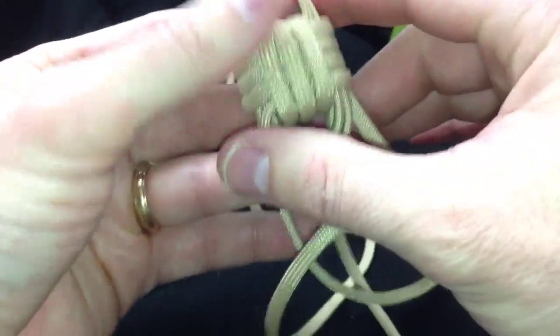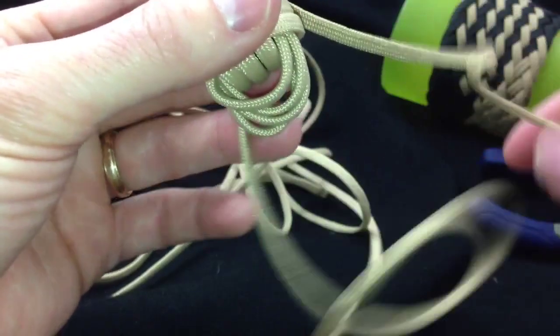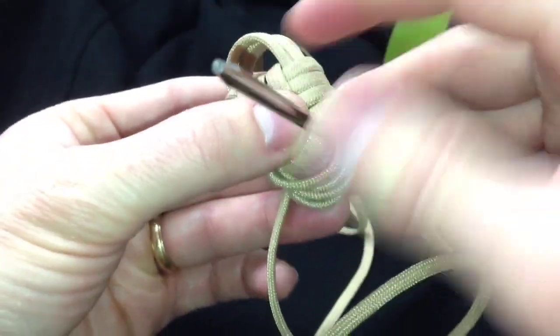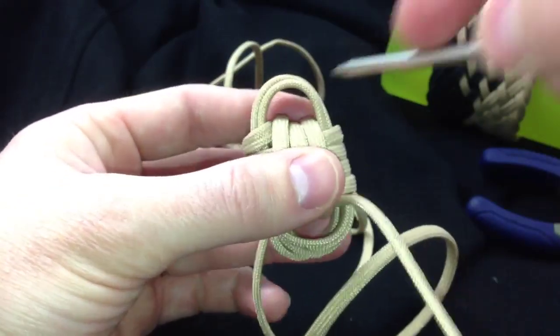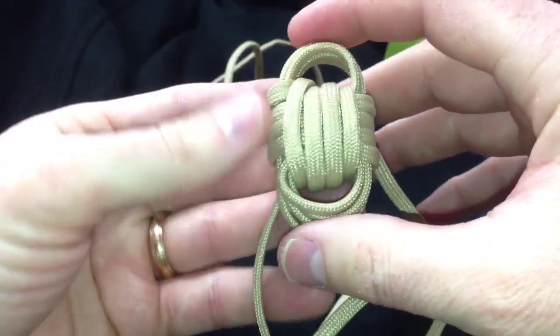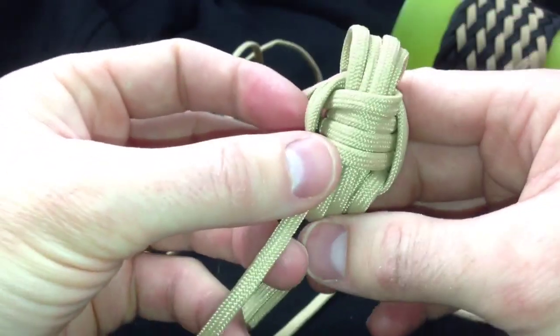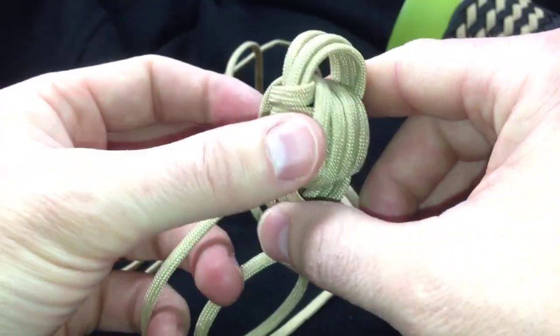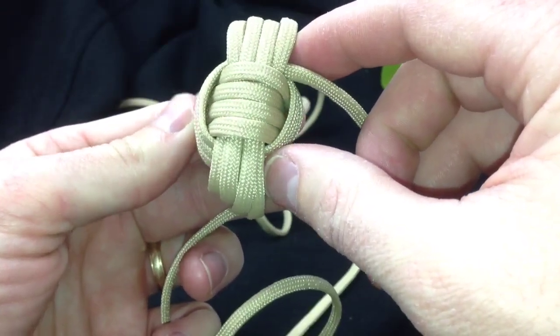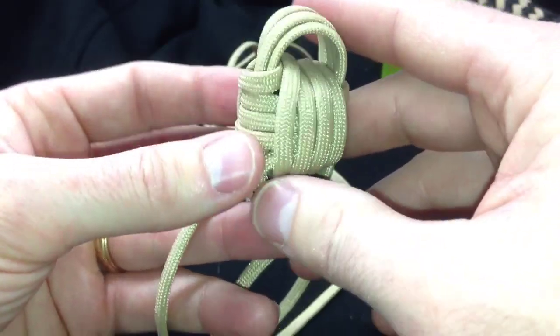You can use the jig, obviously, for any size monkey's fist, small or large. But since I started tying them this way before I used the jig, I kind of just do it when I do these small ones. So that's the monkey's fist formed. I have a separate video — I'll throw a quick link at this moment — showing how to tighten the monkey's fist, so I'm not going to spend this video time doing that.